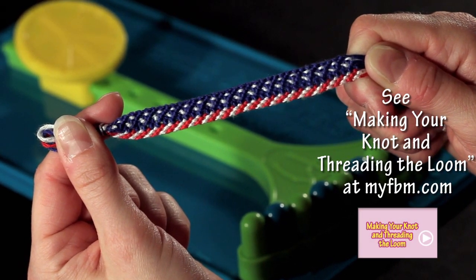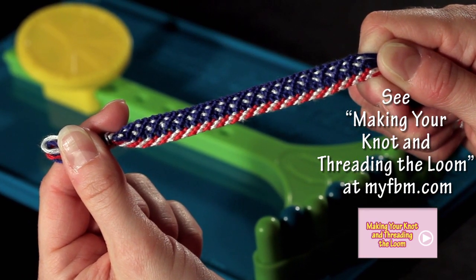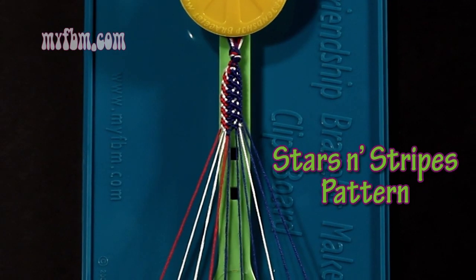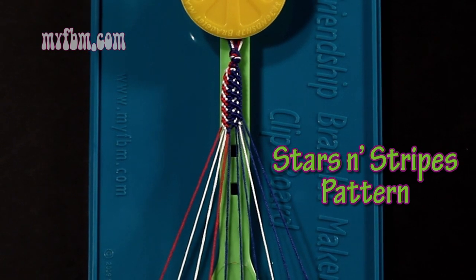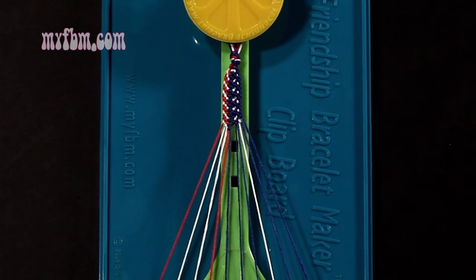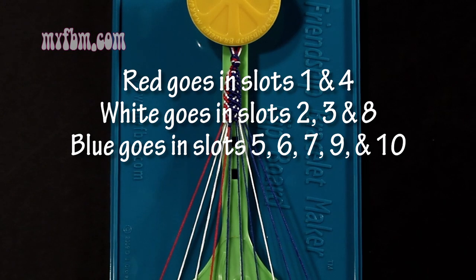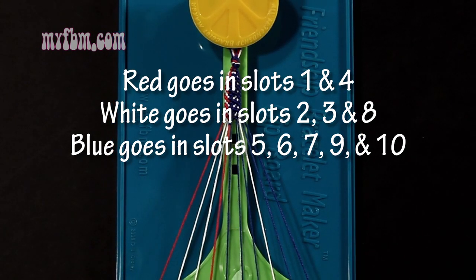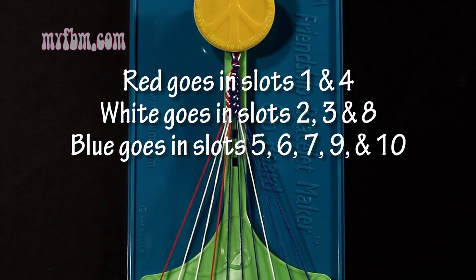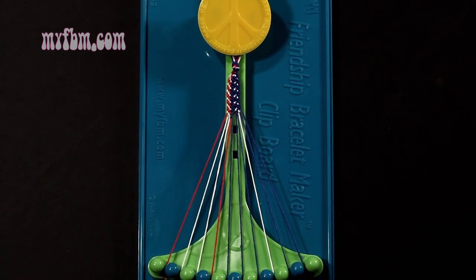Today I'll be demonstrating how to make the stars and stripes pattern. This pattern uses red, white, and blue. You're going to want to align your strings, fold them in half, tie a knot about a half inch from the fold to form your loop, and secure the loop under your clip. In slots 1 and 4, you're going to have red. In slots 2, 3, and 8, you'll have white. In slots 5, 6, 7, 9, and 10 will be blue. You're going to have one extra white strand and one extra blue strand, which you'll need to cut close to your knot in order to set up your bracelet.